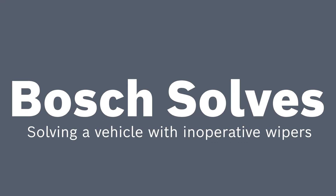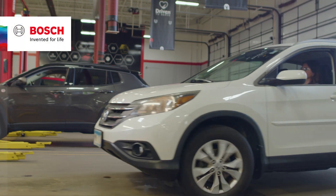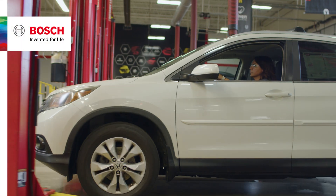Welcome to another edition of Bosch Solves. Today we have a vehicle that was brought in with inoperative wipers.